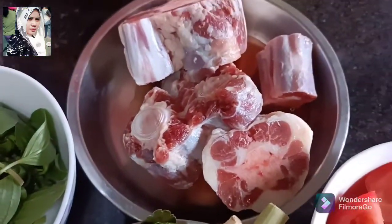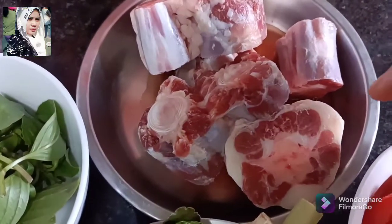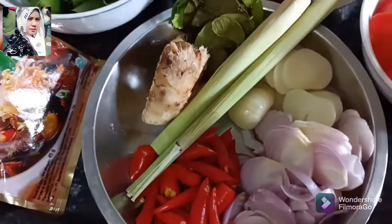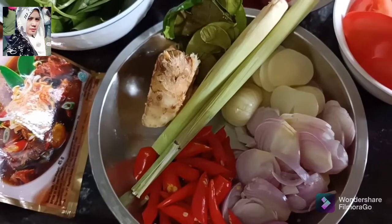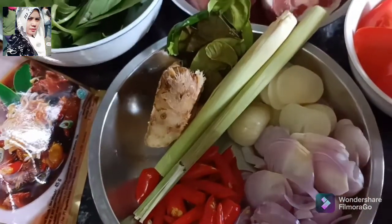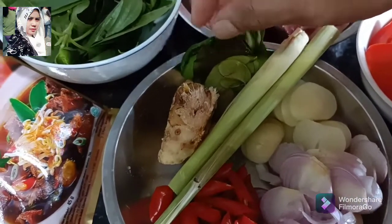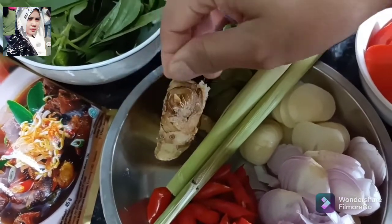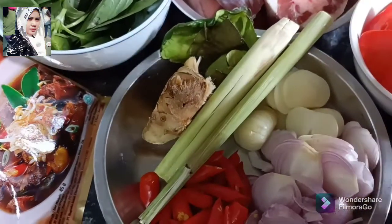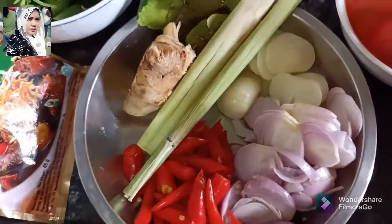Ini buntut sapinya sudah saya cuci bersih seperti ini. Sudah saya pakai bumbunya, saya tambah lagi karena kurang sedap. Ada daun jeruk secukupnya, lengkuas secukupnya, daun serai secukupnya, bawang putih, bawang merah, cabai secukupnya. (The oxtail has been washed clean like this. I've already seasoned it but I'm adding more because it needs more flavor. There's lime leaves, galangal, lemongrass, garlic, shallots, and chili — all to taste.)